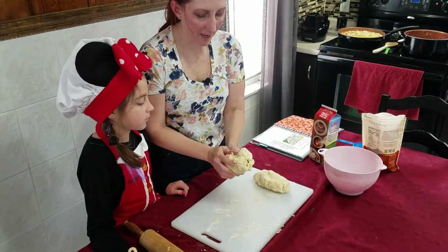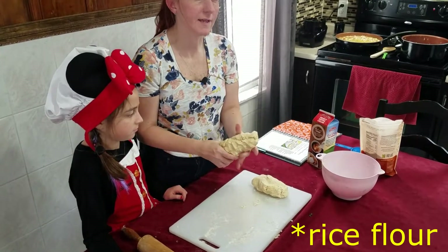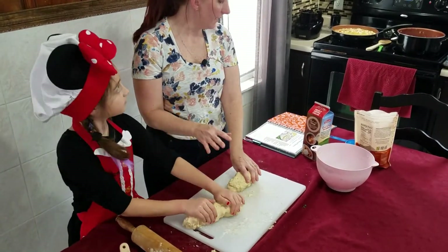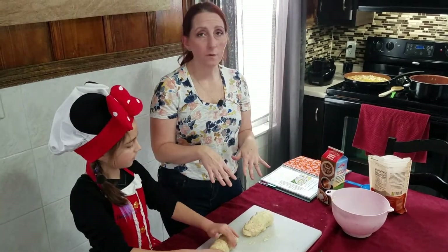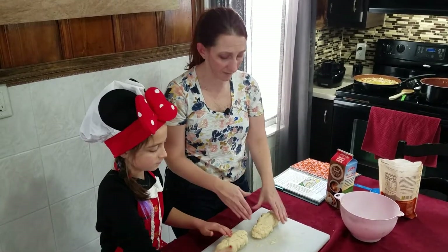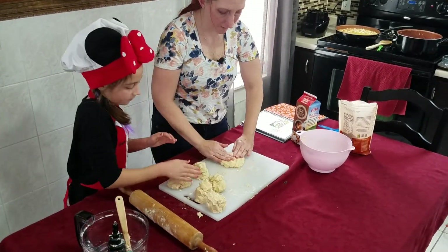After trying to roll this with a rolling pin, I realized that because it's gluten-free and we're using rice flour, it is quite grainy and not very easy to roll. So instead of rolling with a rolling pin, I'm going to separate this into sections. This recipe can make one big pot pie or six individual pies. I'm going to make six individual pies for the six of us in the family, and I'm just going to flatten them out with my hand instead of using the rolling pin.